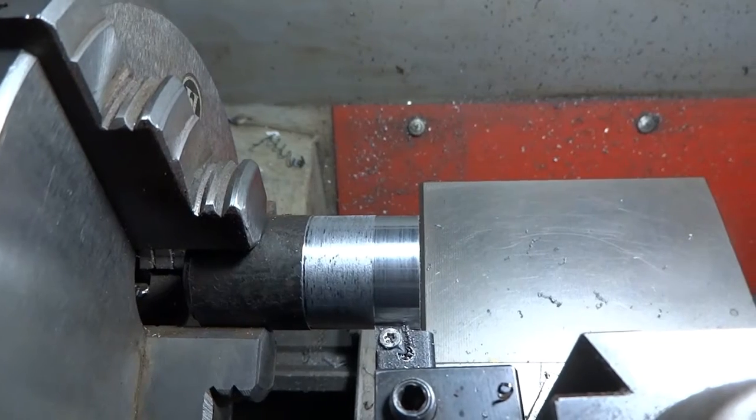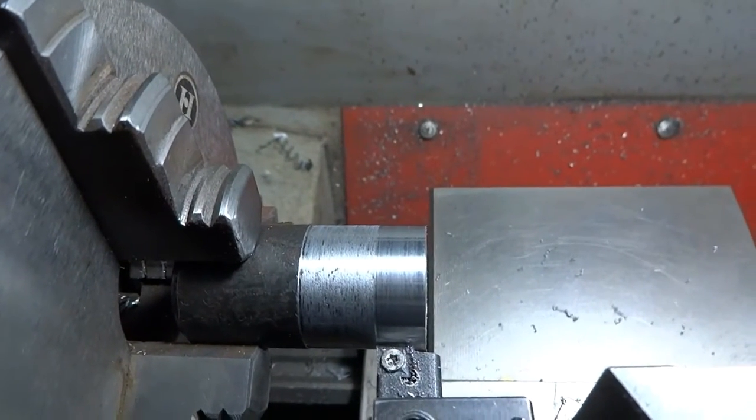I pulled the feed down a little bit and ran it over again, and the surface finish looks a lot better now.